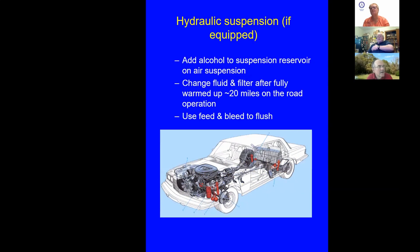Cars with hydraulic suspension — 6.3s and 600s — there's a suspension reservoir. On the air suspension, make sure the alcohol reservoir is topped up, as it removes moisture. Change the fluid filter after 20 miles of road operation. That operates the pump and gets things moving. There's a filter in the system — plan on changing it and adding new fluid. A feed-and-bleed operation works well here too.